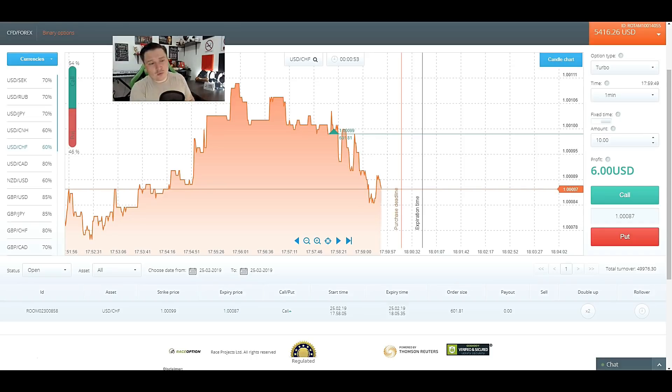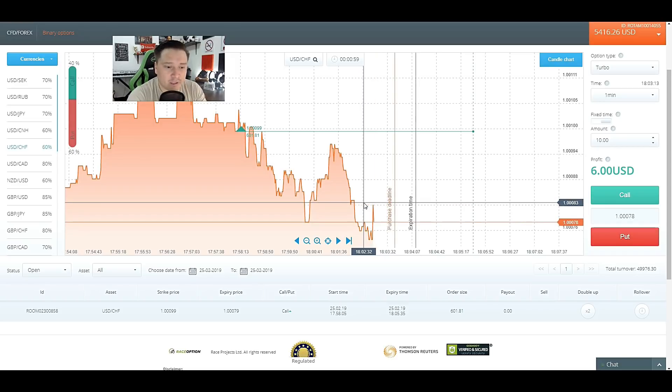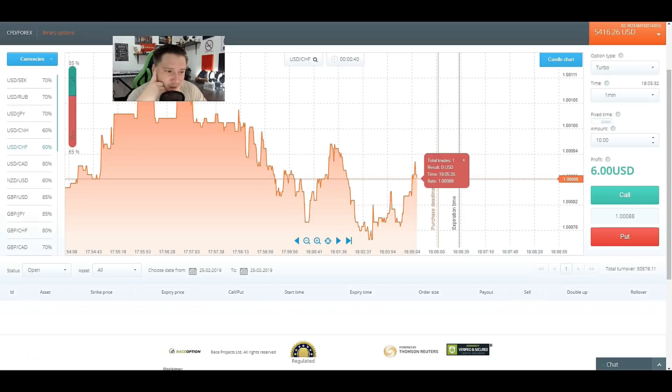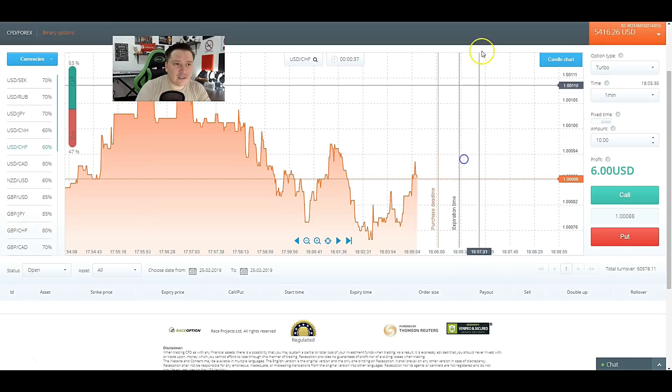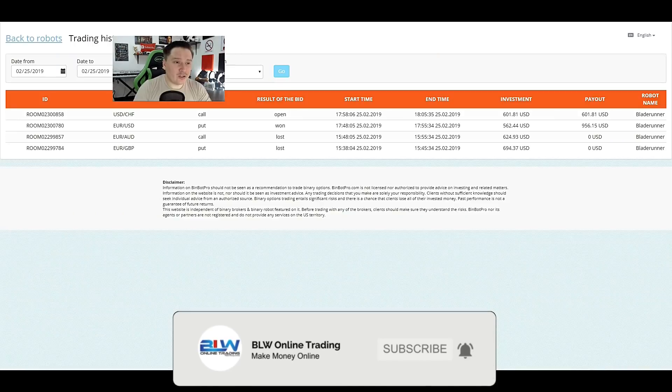If we lose this one, we'll stop with three losses and one win. Unless something really weird happens we're going to lose this one, and this is it for Blade Runner. It's definitely not going to be recommended. We lost it. These are my results for today's session with Blade Runner — three losses and one win, which is 25% in the money.